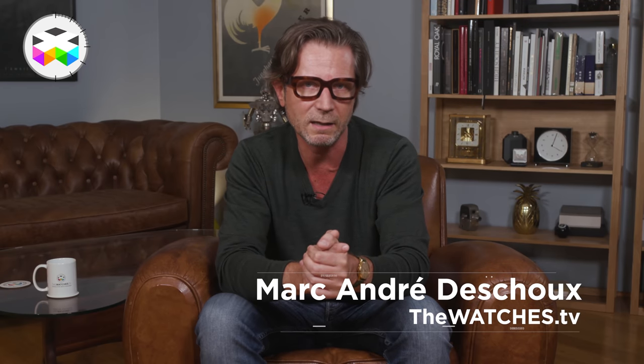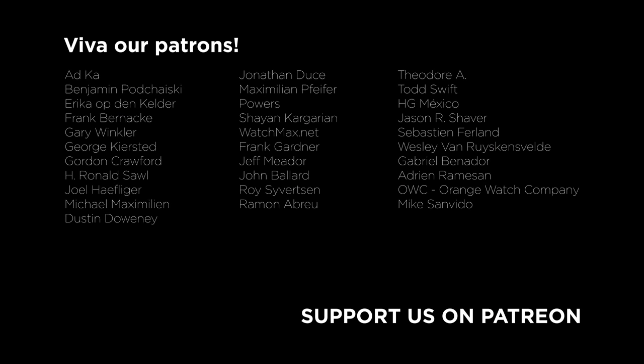Without repeating ourselves too much regarding Greubel Forsey, but as you can expect, the attention to detail, the mix of finishing techniques, and the level of quality are just all the way out there. The good news for those concerned is that it comes at a lower price than the original GMT — but obviously we're still, well, you know what I mean. A big congrats to the team at Greubel Forsey, and the annoying thing is that I have yet another item to put on my wishlist — or should I say my wishful thinking list. Hope you have a great day.